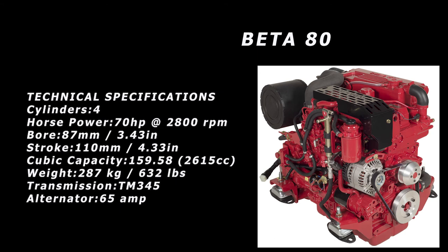I also wanted to look at something similar to the Yanmar 80, and here you see the Beta 80. This is a completely different block — it's also a turbocharged engine rated at 70 horsepower at 2,800 RPM. One nice thing about all the Betas is they're based on a Kubota engine, which means you can get parts pretty much anywhere in the world since they're used in literally millions and millions of tractors.